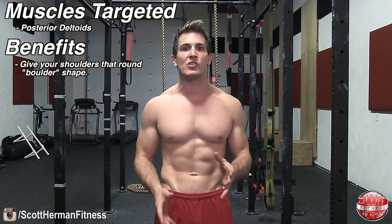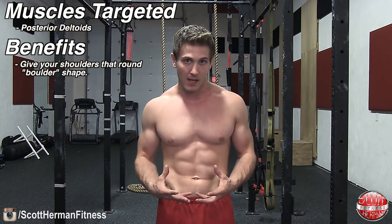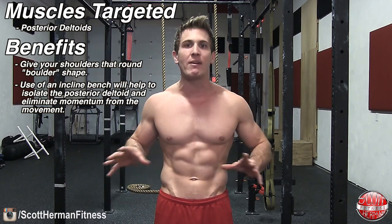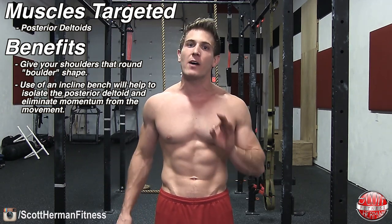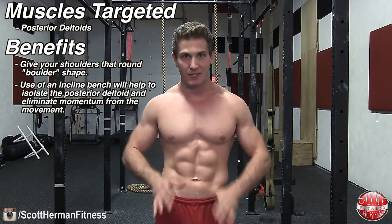Throughout the exercise we're going to be using an incline bench and we're going to be working one arm at a time. This is going to allow us to really isolate the posterior deltoid throughout the entire range of motion and also help us stay away from using momentum to swing the dumbbell up into the air.